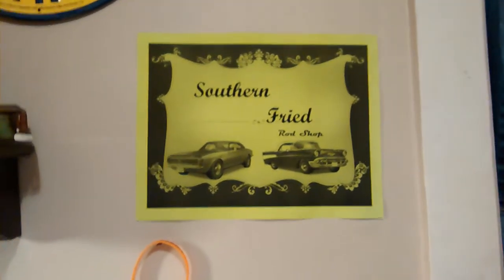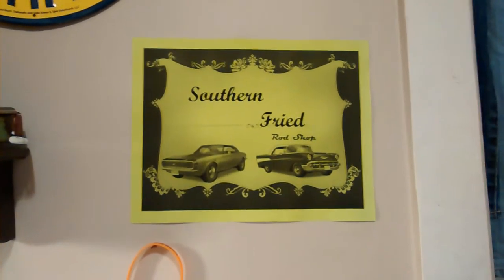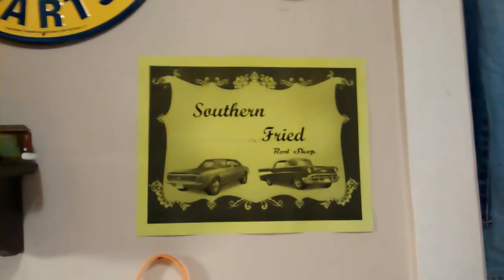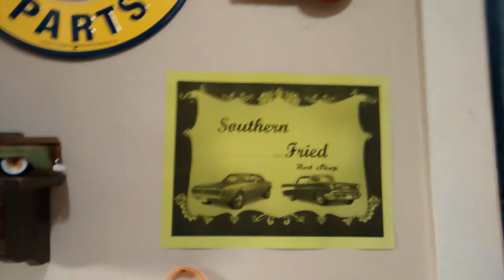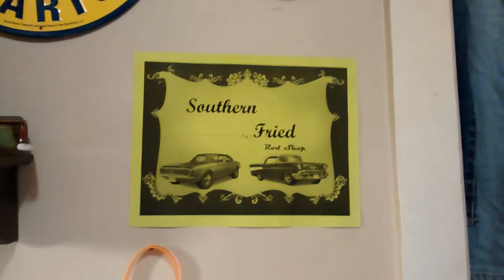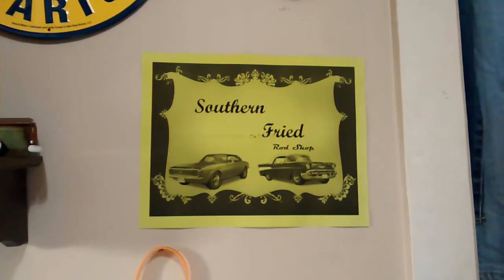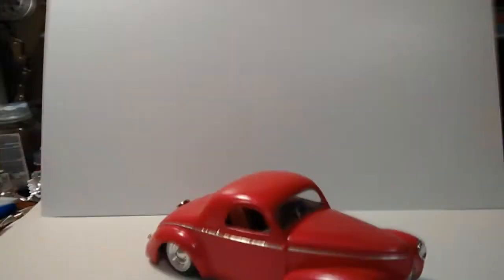Hey, what's up everybody? This is Heath from Southern Fried Rod Shop and we're doing a final video on my 2014 cancer awareness build. I had a lot of trouble with it as far as little man getting a hold of it. I'll go ahead and show you the car and I'll talk about what happened.